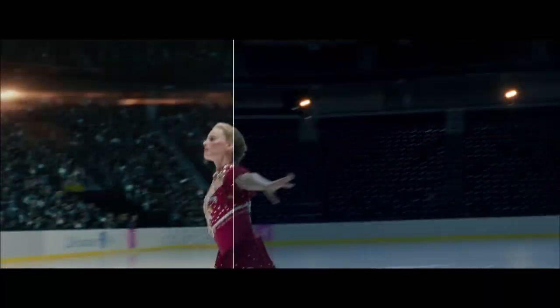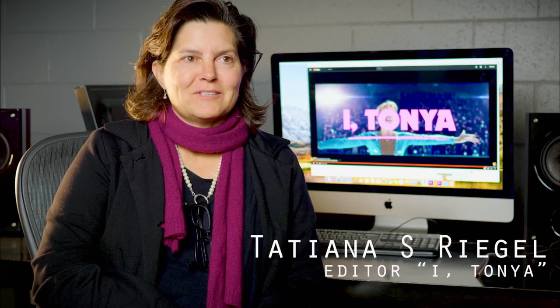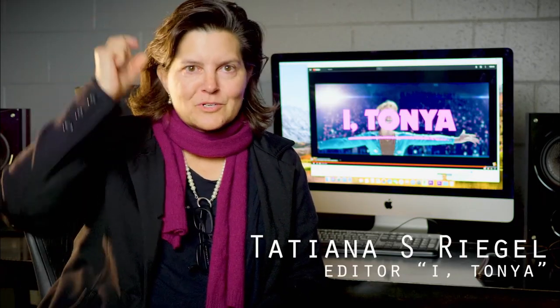A full stadium is very different than an empty stadium, and the actual actress's face on her body is very different than somebody else with a little orange ball on top.